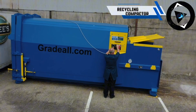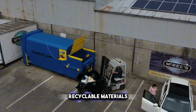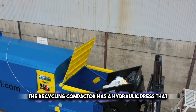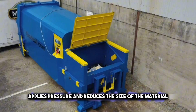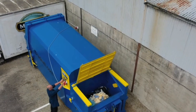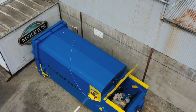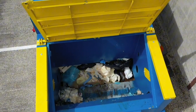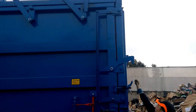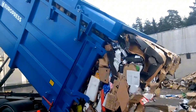Looking for a machine that recycles? Then a recycling compactor is what you need. This machine is used to compact recyclable materials, such as paper, cardboard, plastic, or metal, into bales or cubes. The recycling compactor has a hydraulic press that applies pressure and reduces the size of the material. It increases the efficiency and profitability of recycling, as it saves space, transportation, and handling costs. It can also improve the quality and safety of the material, as it prevents contamination and fire hazards. However, it is a large, strong machine requiring careful operation and supervision. Depending on the press's configuration and mobility, recycling compactors can be mobile, vertical, or horizontal.